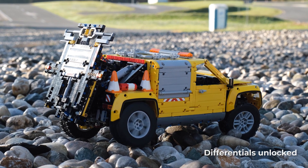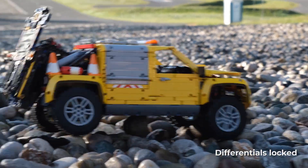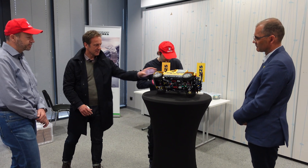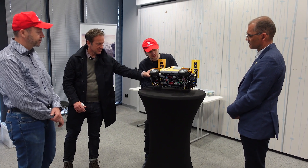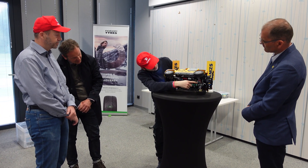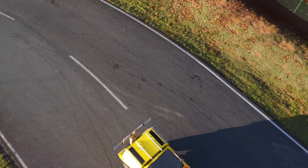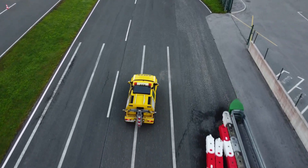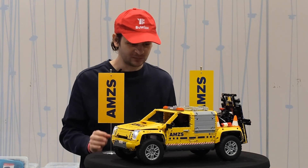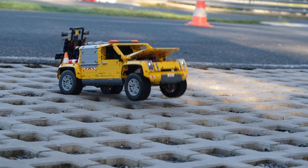This model is capable of reaching around 10 kilometers per hour. When off-roading, we also have differential locks. When you go off-road it's good to have differential locks because they allow all the wheels to be powered. When we lock the differentials, you can see these rings slide into the differentials locking them. Just like the real car which also has a differential lock on the rear axle, this model has it on all three differentials, making it very capable off-road.